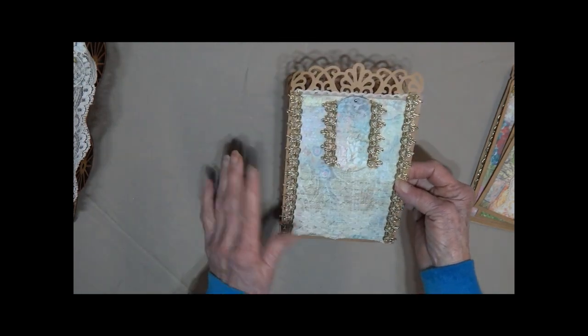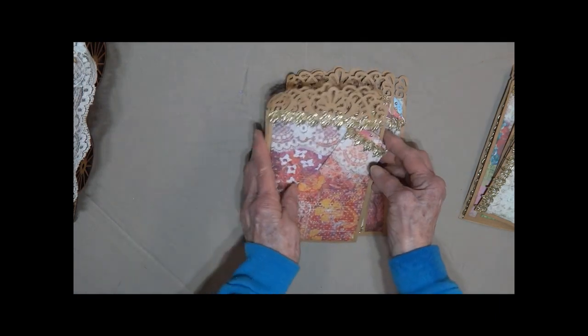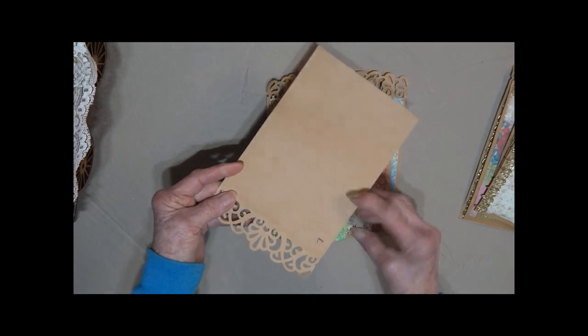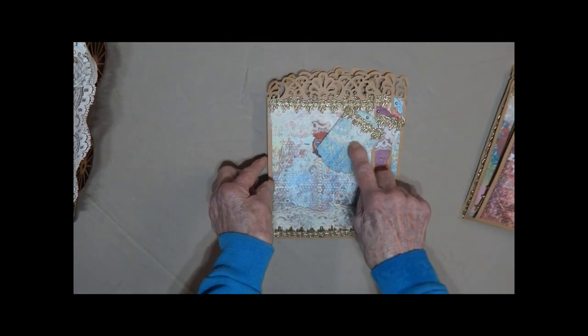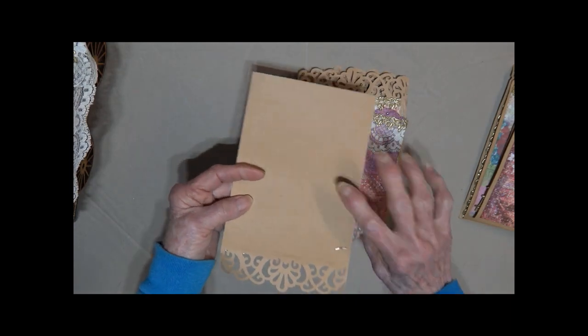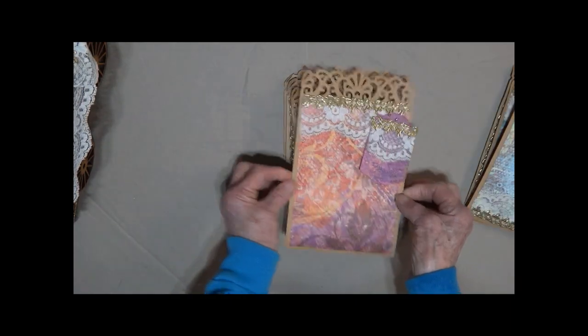This is covered totally in lace. A little lace at the top and on the little tag. You can remove the tags if you want — they're just on a little brad here.